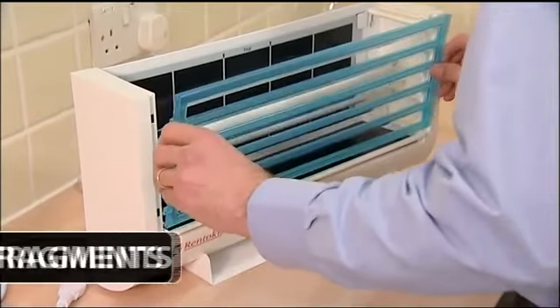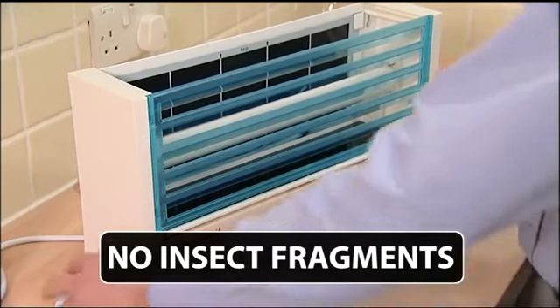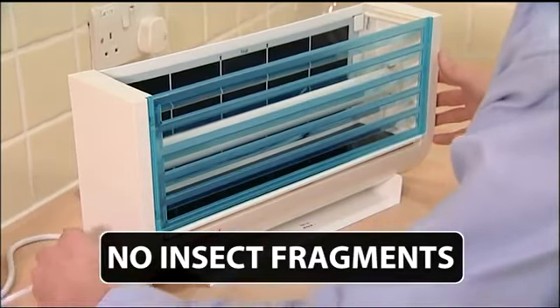By trapping the insects, Luminos One avoids the problem of insect fragments that can occur when using traditional electric grid fly killer units.